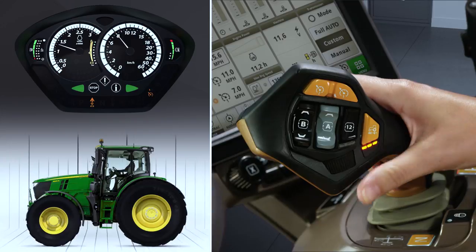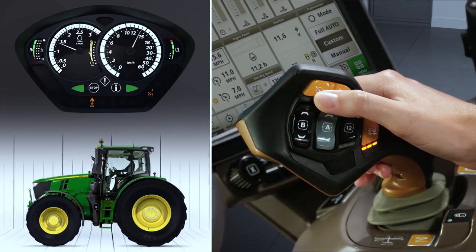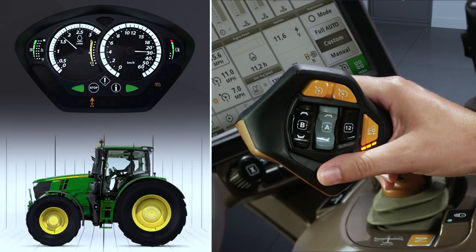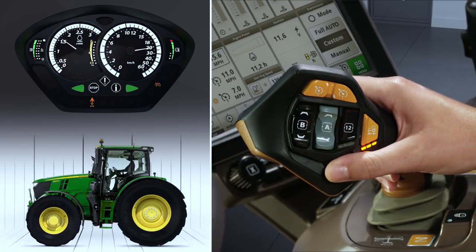To select the other set speed, press either of these buttons. To easily increase or decrease from an active set speed, use the scroll wheel under your thumb.